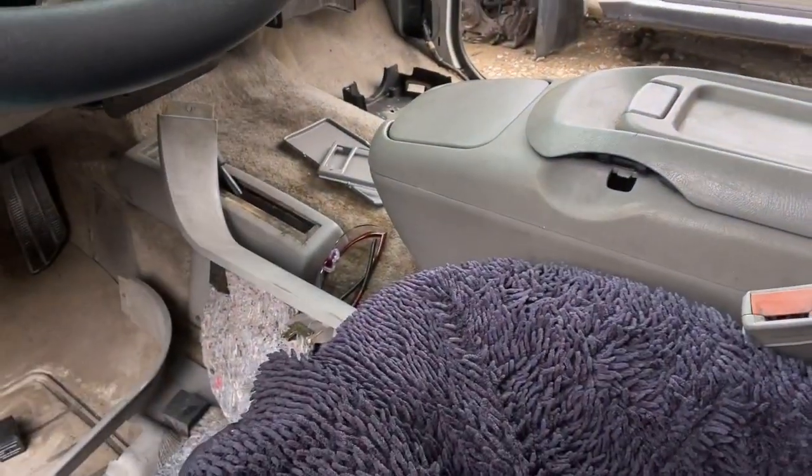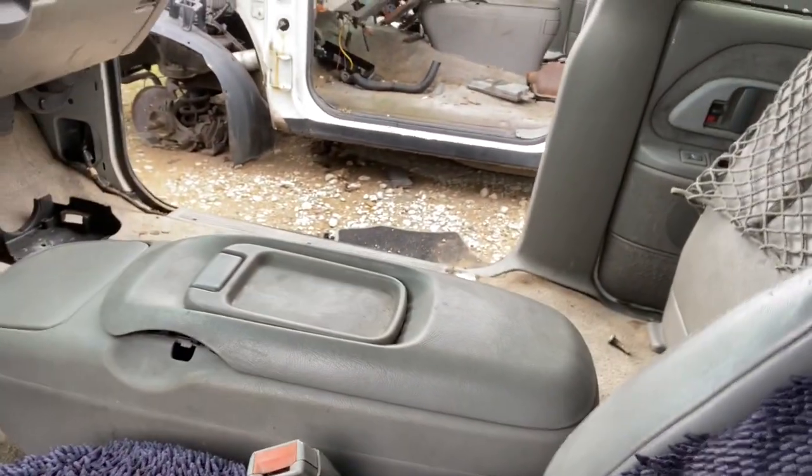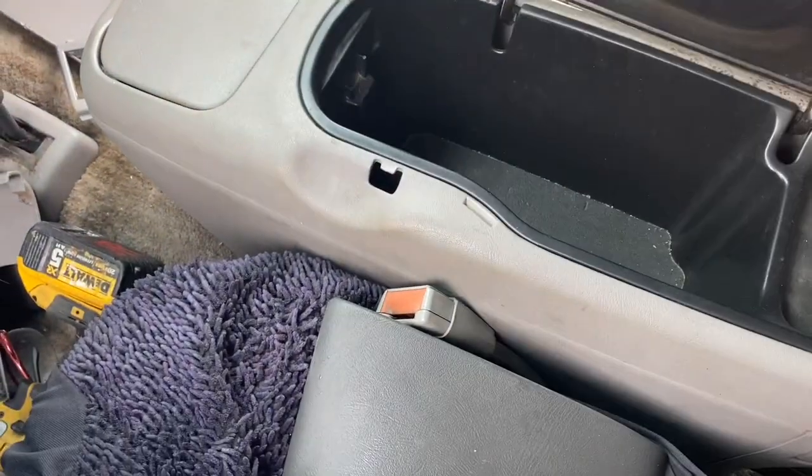Ended up finding this one, but it's missing the handle. Ended up finding another center console out here. I already took the handle off, so I'll go ahead and put it on that one. They've taken one off, but let's go ahead and check it out.